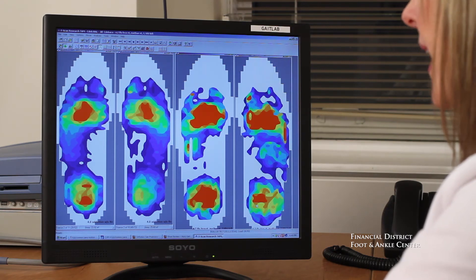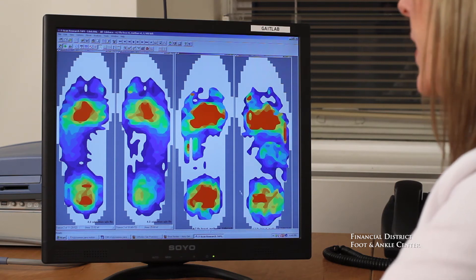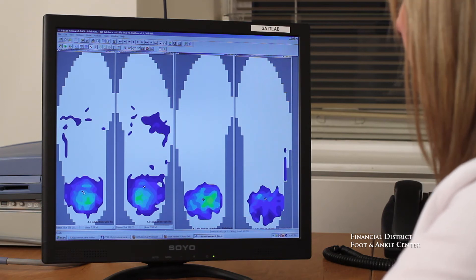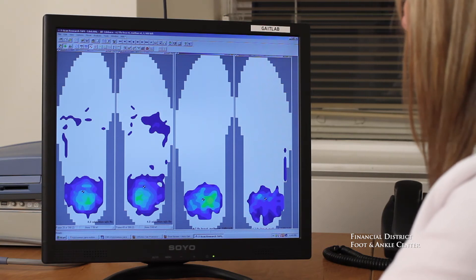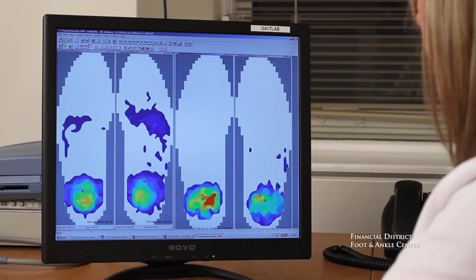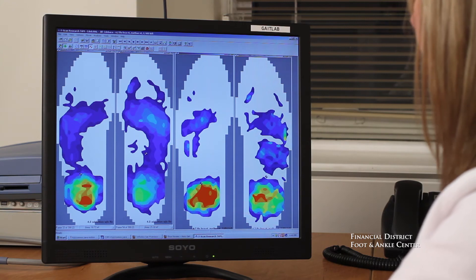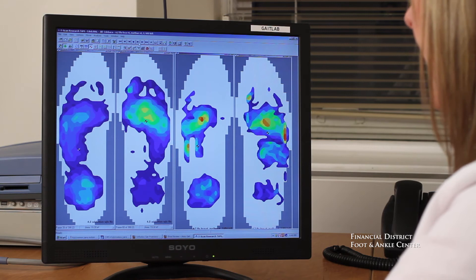The great thing about the F-Scan is we have real-time measuring of any variables we choose. The other measurement that the F-Scan can teach us is timing. Just like wheels on a car, the timing of the left foot and the right foot should travel up through the foot symmetrically. If we compare the timing of the before on the left to the after on the right, you can see the right foot is going much faster than the left foot. This results in breakdown, pain, and trauma.